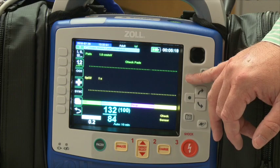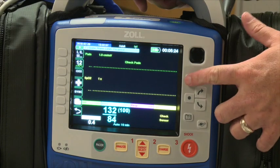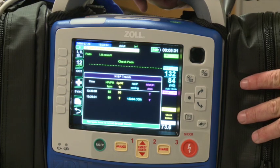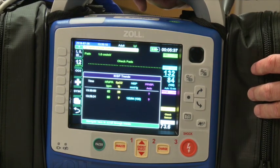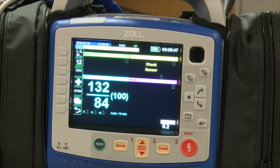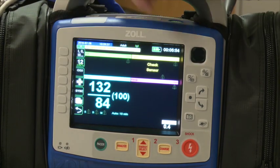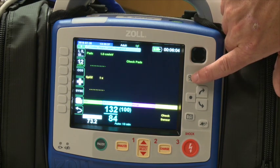The second key down — the home key — does four different things and you'll use it quite a bit. First, it scrolls through three different screen views. The home screen is the default when the device turns on. Press the home key once and it goes to a trend screen, which shows numeric values on a five-minute interval — SpO2 trending, end-tidal CO2 trending, blood pressures, etc. Press it again for large numbers — a kind of BLS screen with no ECG tracing but showing heart rate, SpO2, carbon monoxide, last blood pressure with time, respiration rate, and end-tidal CO2. Press it a third time to return to the home screen.